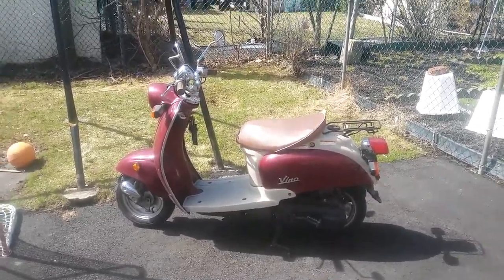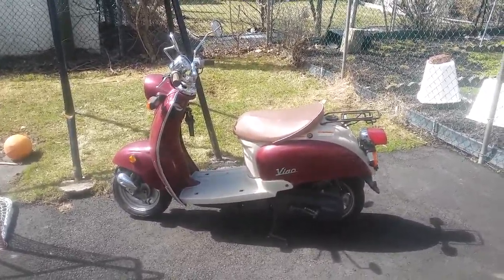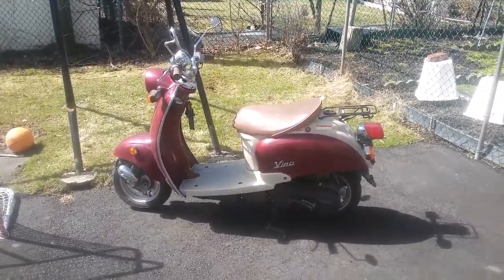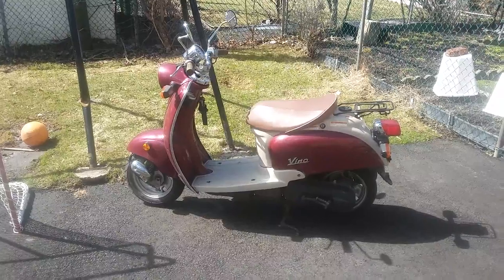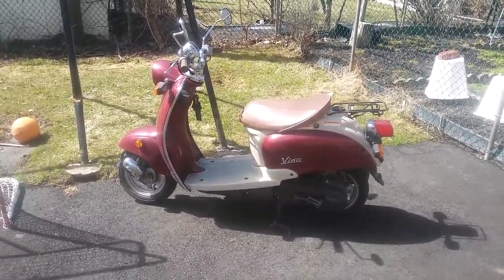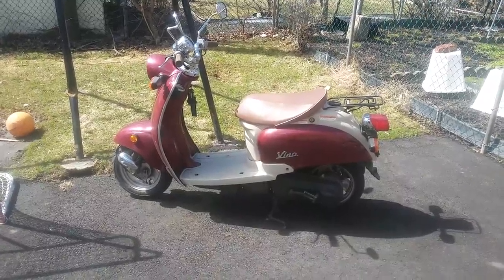Hello YouTube, this is going to be a video of my 2001 Yamaha Vino scooter which I just picked up from Kijiji. It runs nice, drives nice — nice little scooter. It's not as big as it looks, pretty small actually.